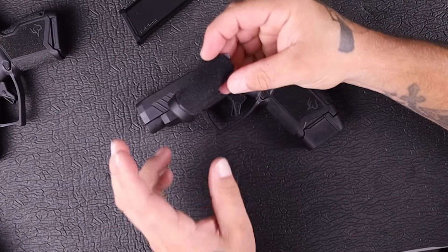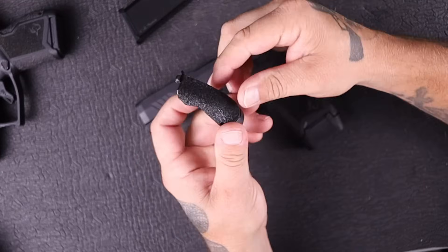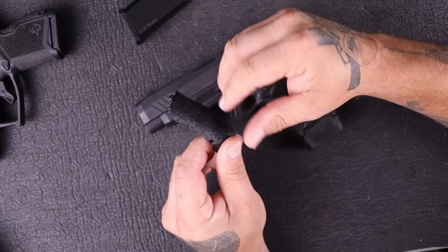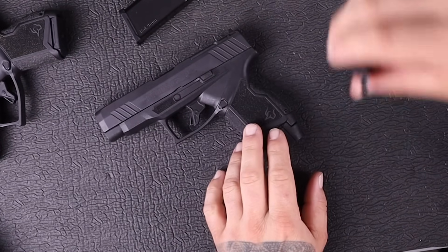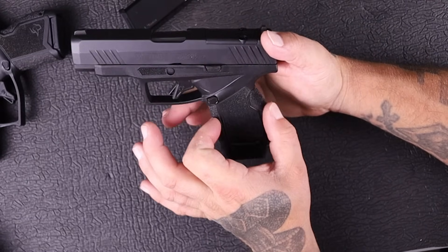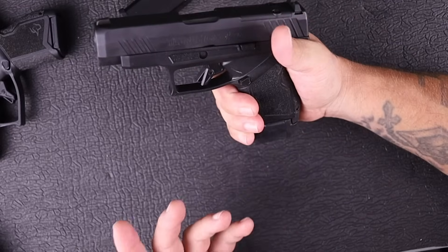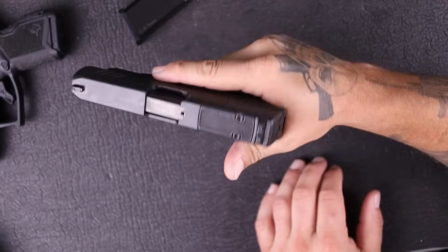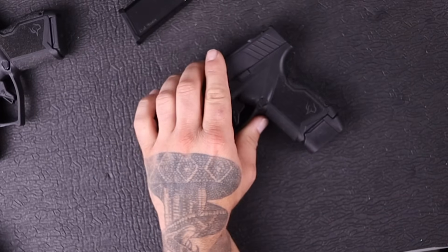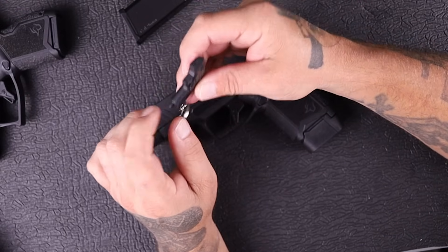It also has interchangeable palm swells — most small guns still don't have this, so it's impressive that they send this out to you. You've got a single pin you drive out if you want a little bit more of a hump, and you can swap it out. I left the medium one installed because I think it's perfect — it fills out nicely in the palm of my hand with very little gaps. They also send you a little mini GX4 tool; it's actually a takedown tool.